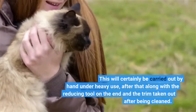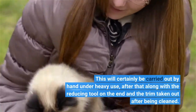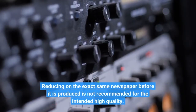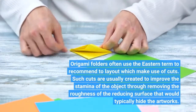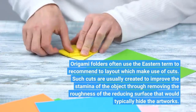This will be carried out by hand under heavy use, after that with the reducing tool on the end and the trim removed after being cleaned. Reducing on the same paper before it is produced is not recommended for the intended quality. Origami folders often use the eastern term to refer to layouts which make use of cuts, usually created to improve the strength of the object by removing the roughness of the cutting surface.